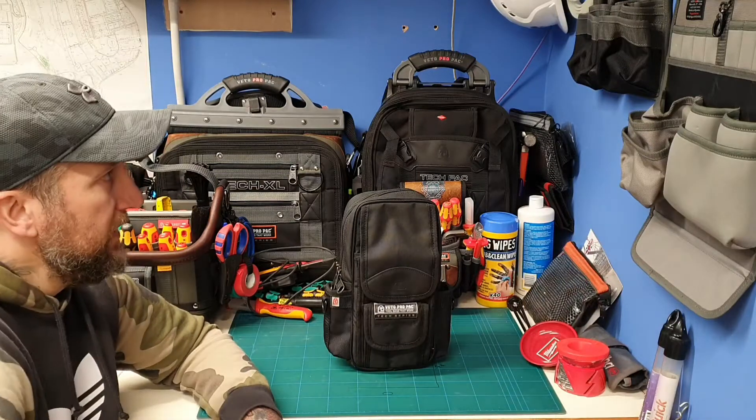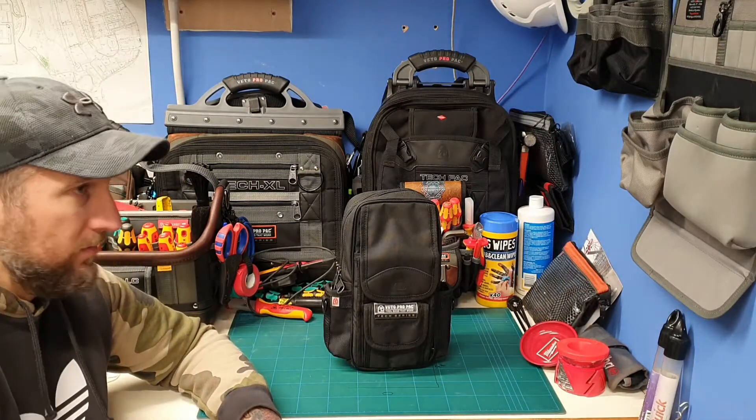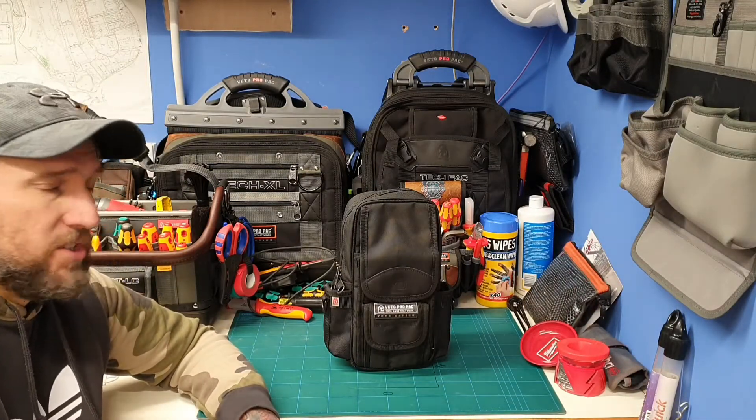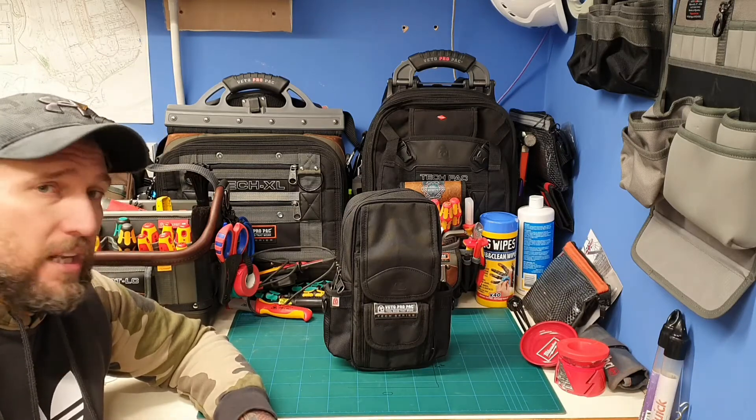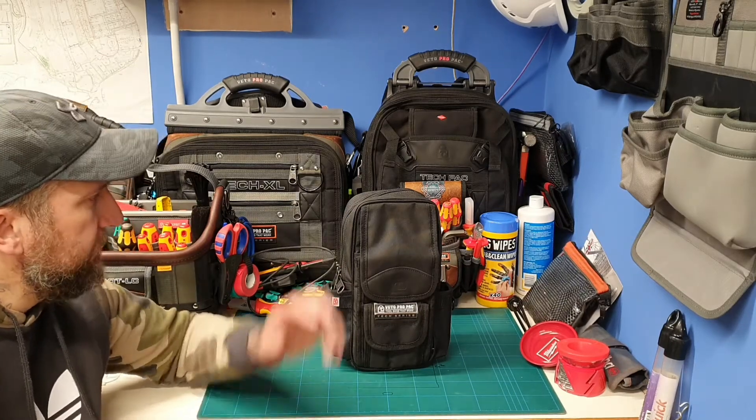I put some velcro on the side and put my V-SWAP panels up there so I can get them loaded out. As I go on different jobs, off they come, in the bags they go — makes it a lot easier.